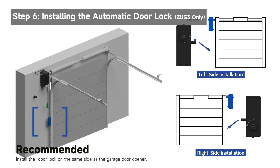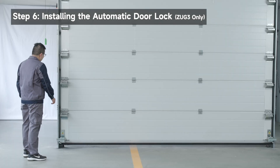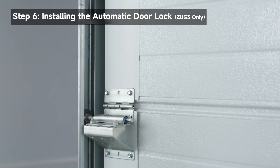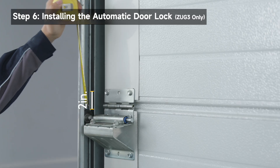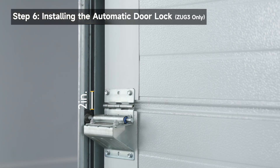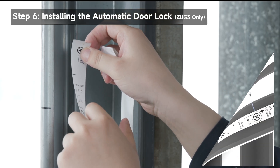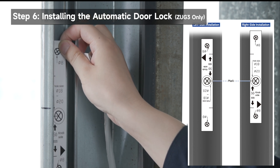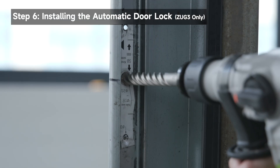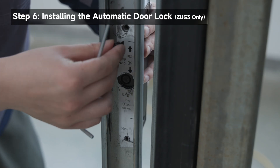It is recommended to install the automatic door lock on the same side as the garage door opener. Make sure the garage door is in the closed position. Choose one of the door rollers, preferably the third one. Make a mark 2 inches (50 millimeters) above the roller's top position on the door track. It is recommended that the lock bolt be located 2 inches (50 millimeters) above the roller. Use the remote control to open the garage door. Peel the backing off the position label, align the center of the lock bolt hole on the label with the mark, then center and apply the label to the track. Drill holes according to the diameter size indicated on the label. Be sure to file down any sharp edges. Align the lock with the three holes and use screws to secure the lock in place.